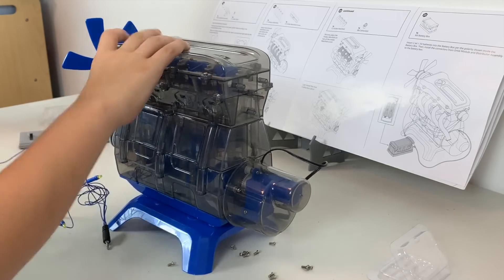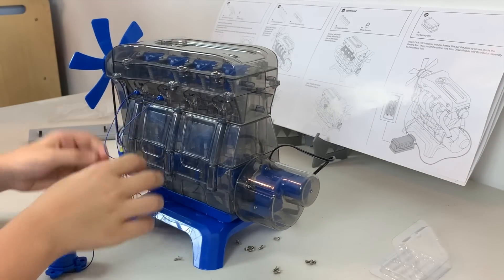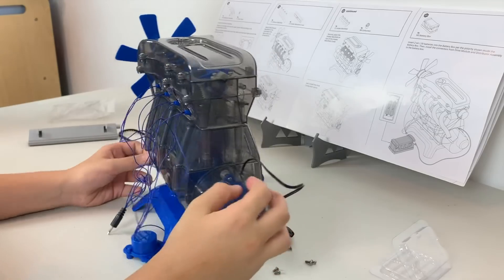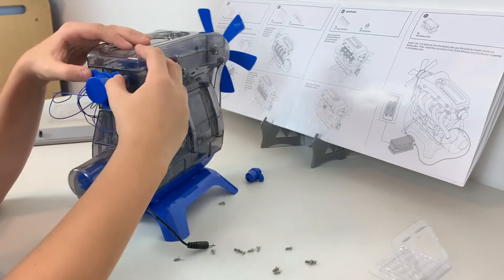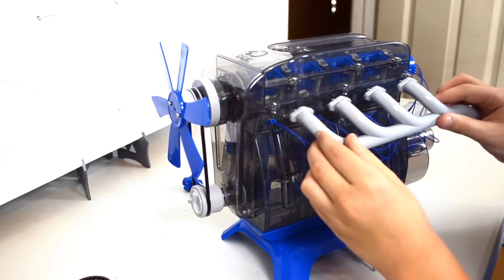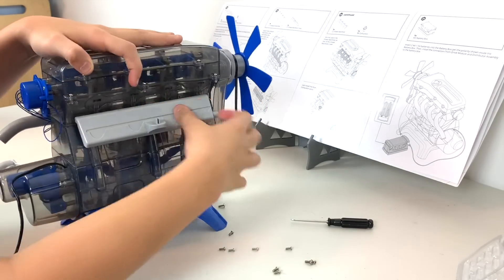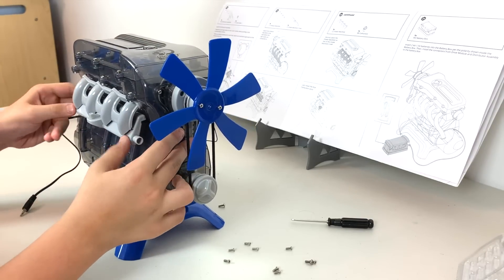Here, I'm installing the distributor assembly into the lower cylinder head. These represent the sparks. Next, I attach the exhaust manifold to where the light bulbs are connected to. I also attach the intake manifold cover to the opposite side. I install the intake manifold on top of the intake manifold cover and on top of that, the carburetor.